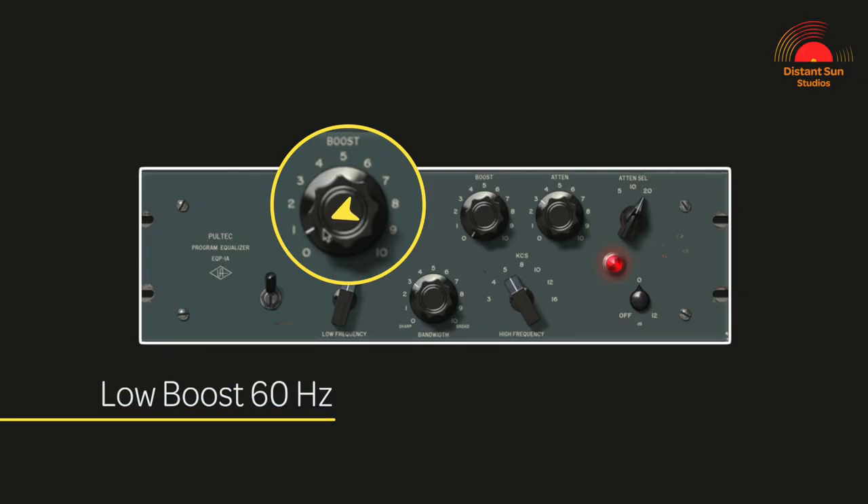I've deliberately chosen to add the Pultec EQ as well, as it has its own vintage character. It will also allow me to easily adjust the weight and shape of the kick drum around the key frequencies as the mix takes shape. As I play back now I'll exaggerate just how much low end could potentially be added when boosting at 60 Hz. What is a nice balanced drum sound in isolation will rarely be the same balance used once all the instruments are in place.